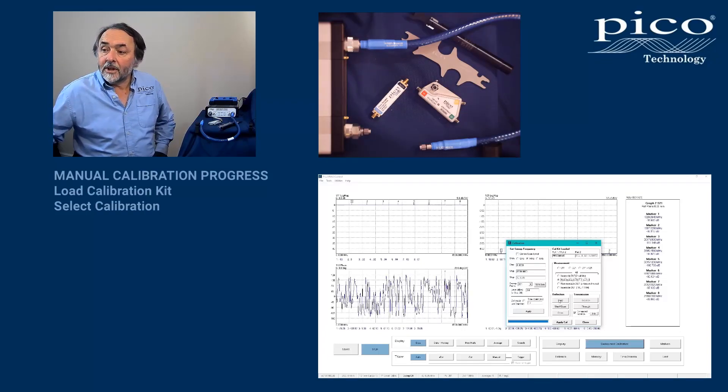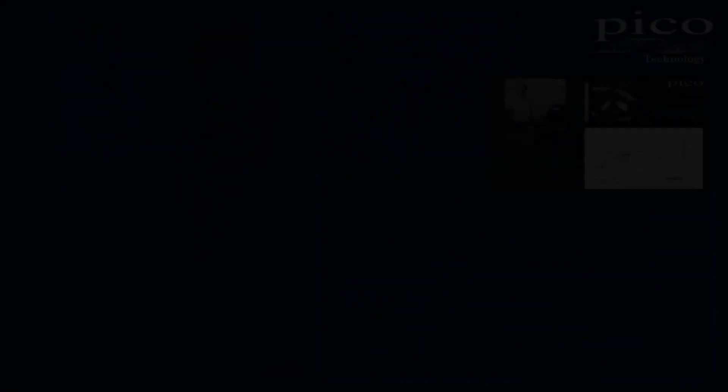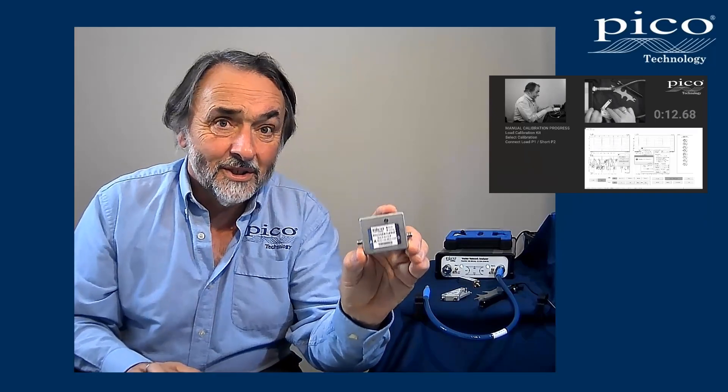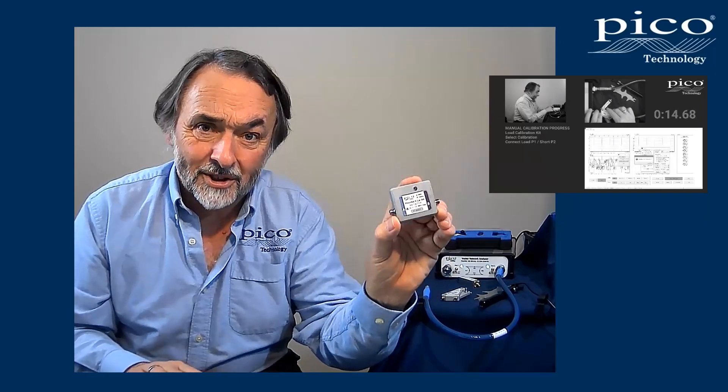I begin with the load. So while that gets underway, by the magic of video recording we'll use our eCalibration device in parallel and see how we get on with this.